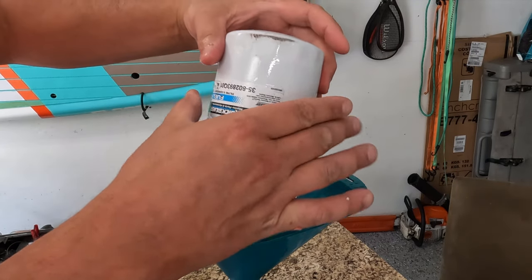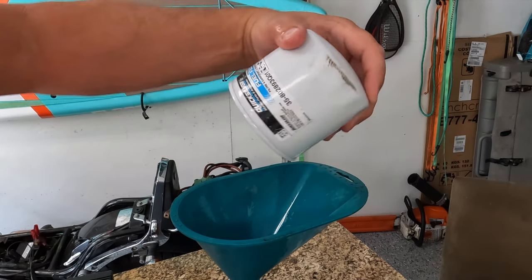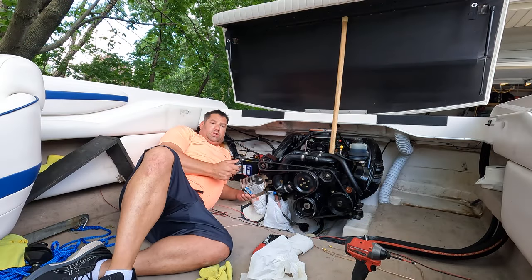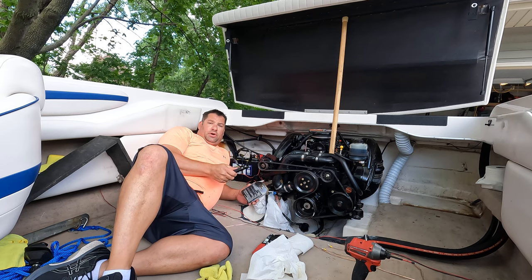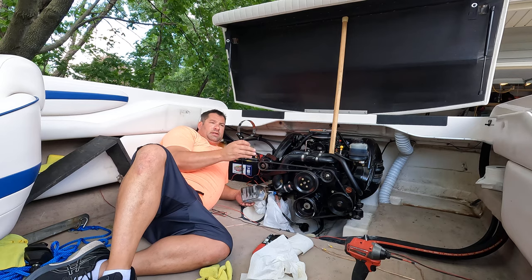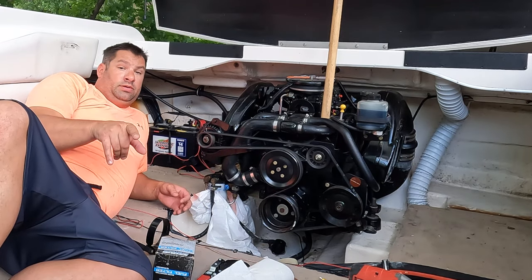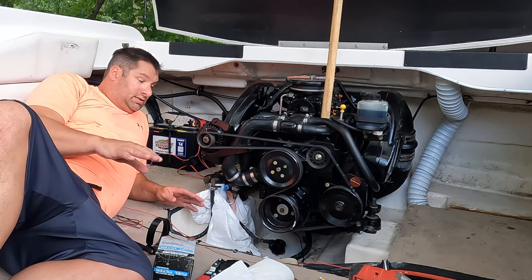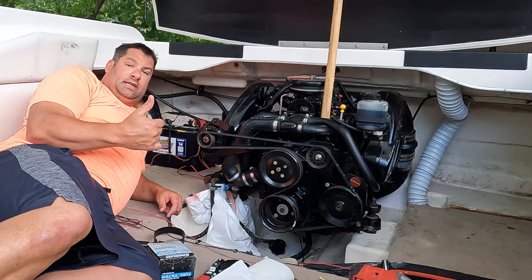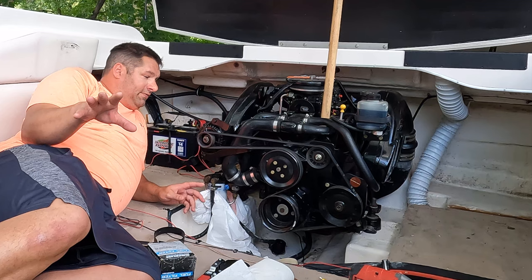There you go, that's how you do it. The filter part number is 35-802893Q01. Easy thing to replace your fuel filter on the 4.3 MerCruiser — I used a 3-1/4 to 3-7/8 inch fuel filter strap. Just remember you're working with fuel so be careful — no sparks, and maybe unplug the battery, that's probably the best thing. Oil change done, fuel filter done, lower-end oil changed, inspection — I'm ready for the season. Thank you for watching, have a good day.